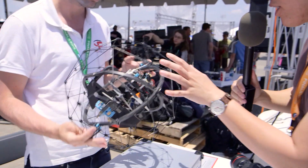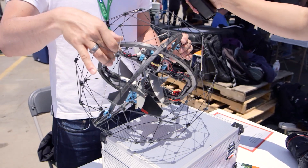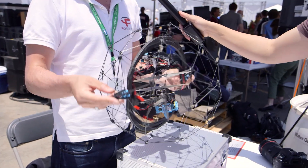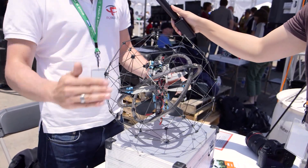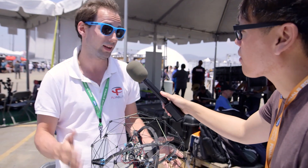And that's because there's a gimbaled system — looks like there's a two-axis here? Absolutely. The inside can rotate completely freely with regards to the outside. So that means we can really fly in very confined spaces, bump on obstacles, roll on the ground, roll on ceilings and the floor, without having to really care about it.